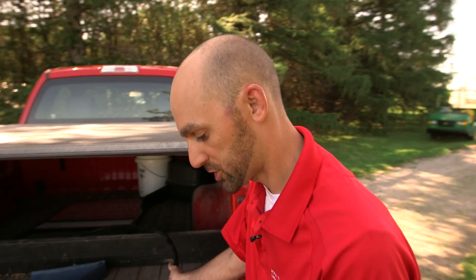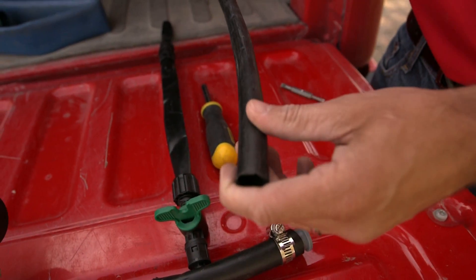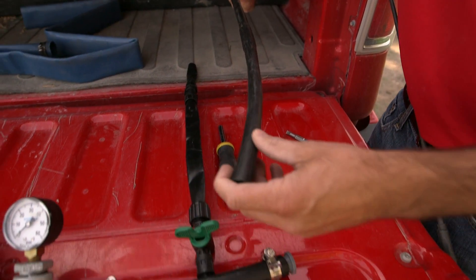Drip tape is a very thin material — it stretches out in the sun as temperature heats up and then contracts when it's cold, so you're always resetting it if it's not buried in the soil. It's also very prone to insect damage, and if you're walking on it or hoeing around it, it's easy to tear and put holes into it. The nice thing about drip tape is it's very cheap and disposable, so you're using fresh drip line and emitters every year. The benefit of drip tube is that you don't have to worry about stepping on it — you're less prone to getting holes in it and it will last a long time.